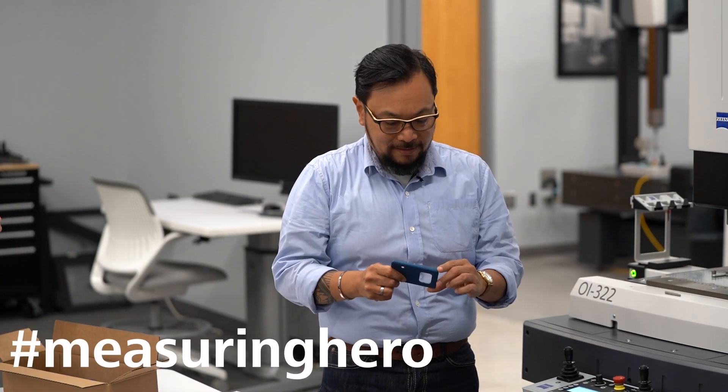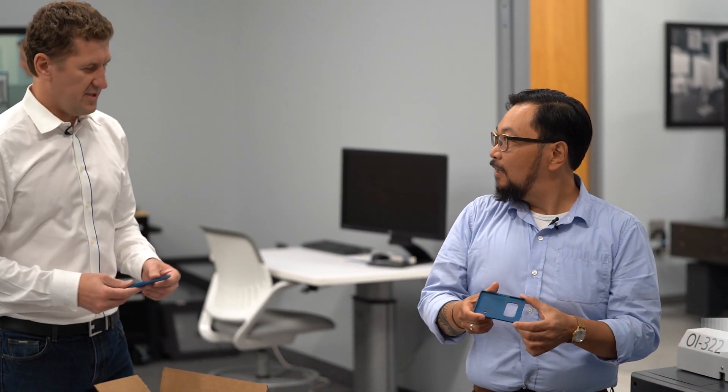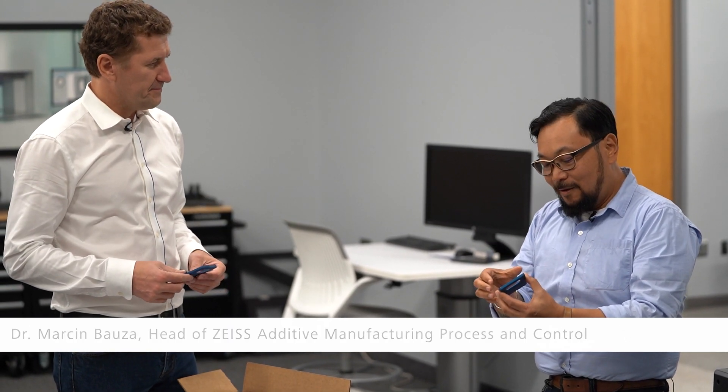Hey Measuring Hero, Jay here. I have an issue with this part. Jay, what issue do you have? It's a simple part. Yeah, Marcin, it is a simple part. The problem I have is we can measure all of this, and we do scanning techniques so it's a little quicker, but I'm doing this in about 20 minutes and I really need it to be a lot quicker. How many dimensions? About 120.